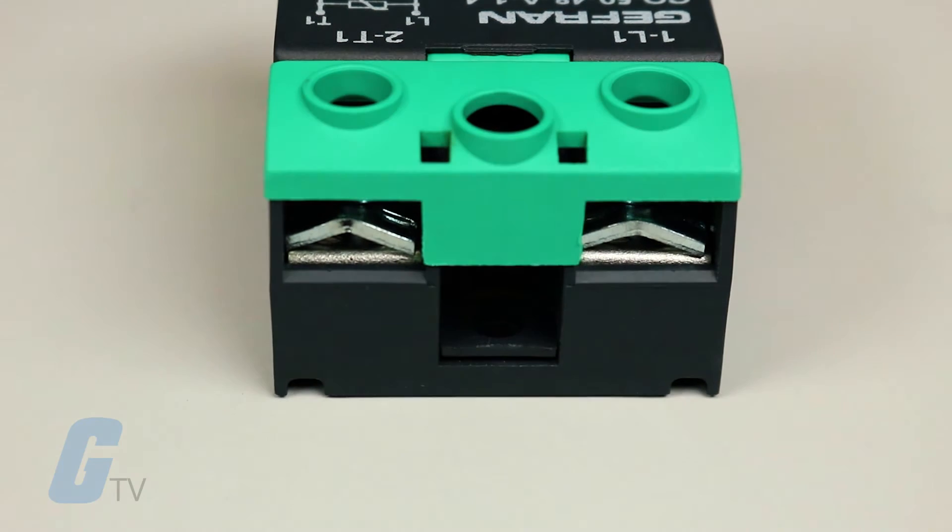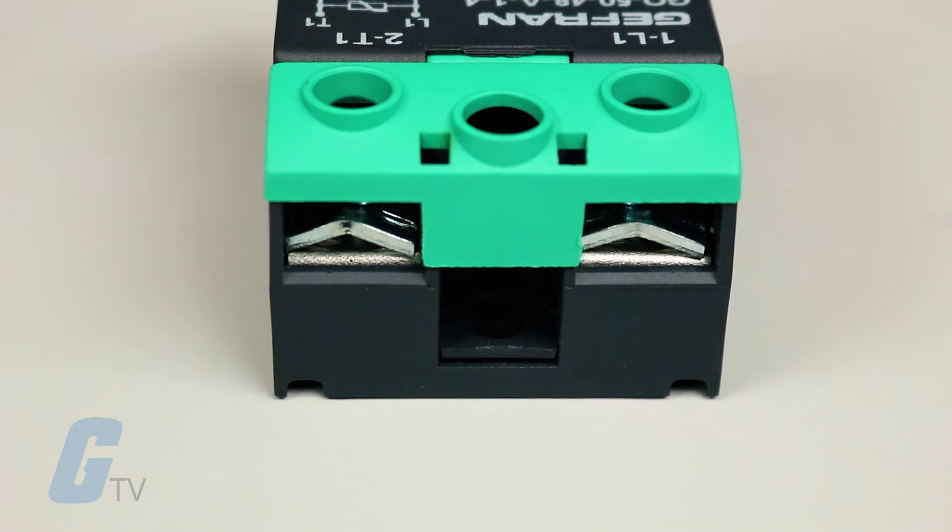Heat sinks, plug-in connectors, varistors, fuses, thermostats, fans, and adhesive dissipating strips are all available as fittings.